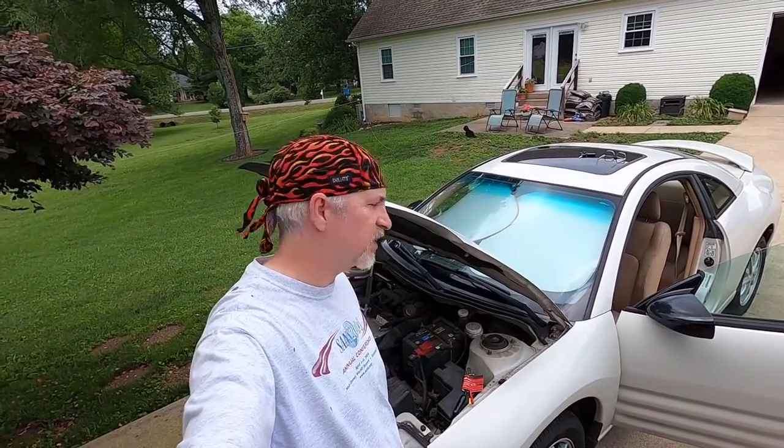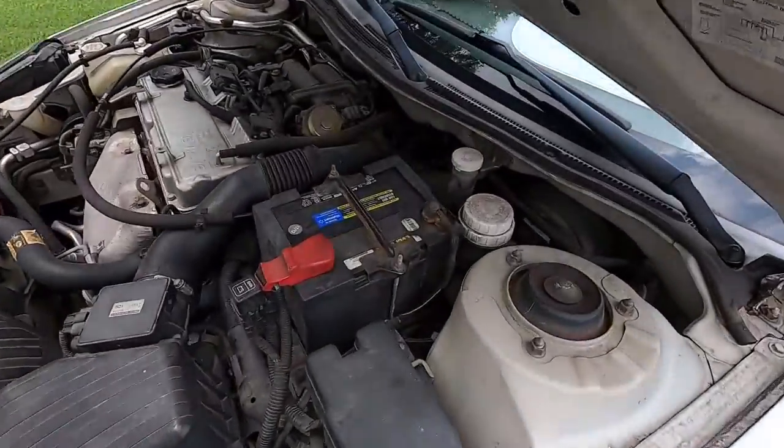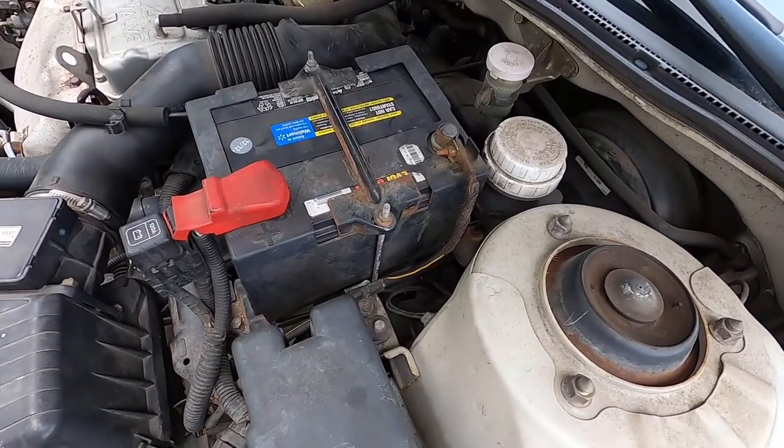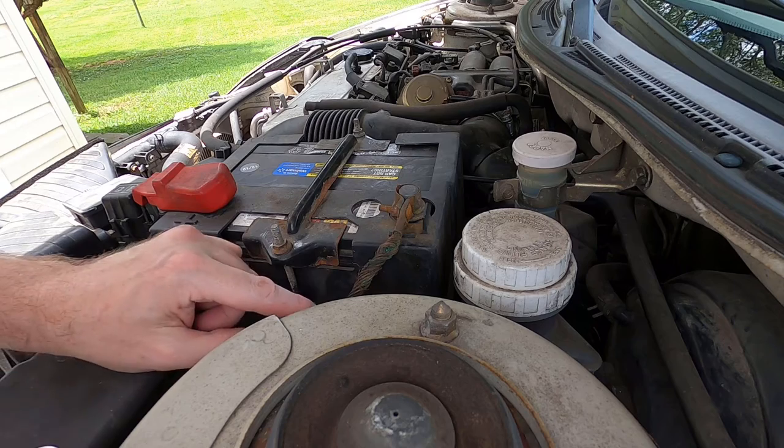In this video I'm going to show you how to use a cable saver to save your battery cable when something like this has happened. This thing is really bad — I cut it back temporarily and cleaned it out, but it really needs to be replaced.